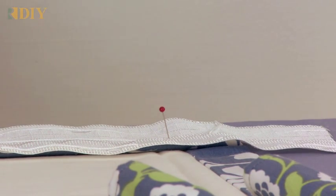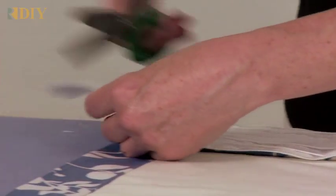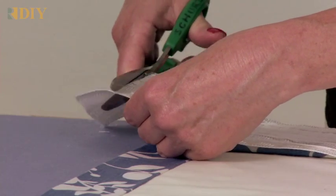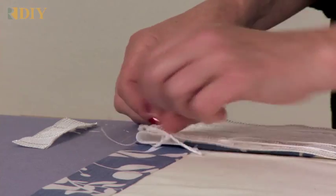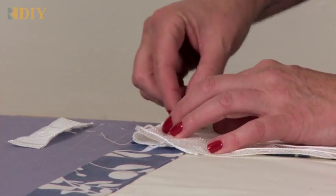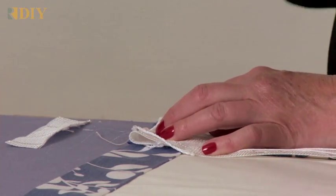I've pulled the cords out on the other end, so I'm going to walk over to the other end of the panel. I've pulled out the cords and now I can trim away about an inch from the end of the panel — not trimming the cords — and tuck that under. That gets pinned onto the drapery so that we can sew it.